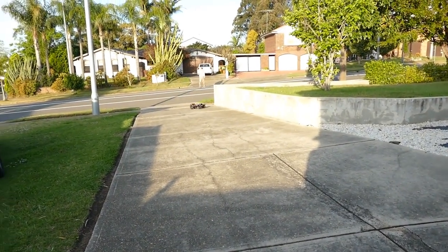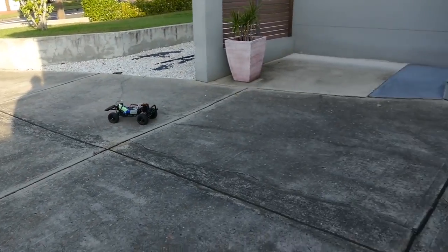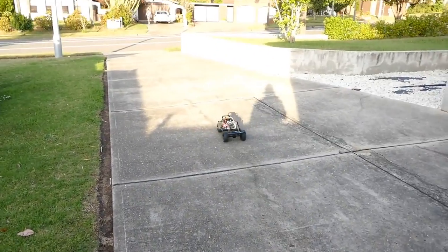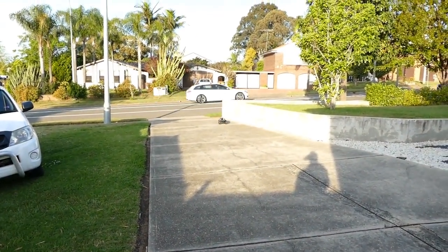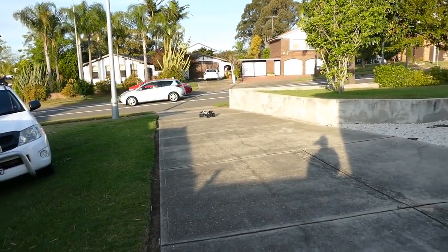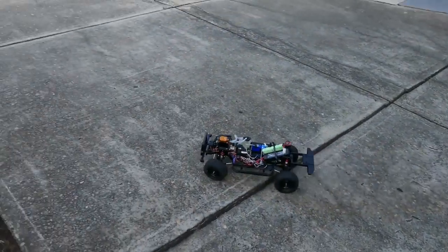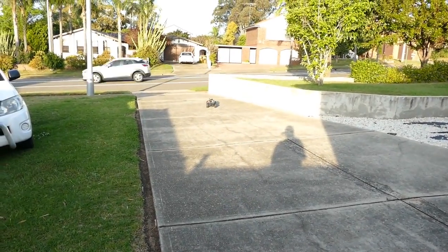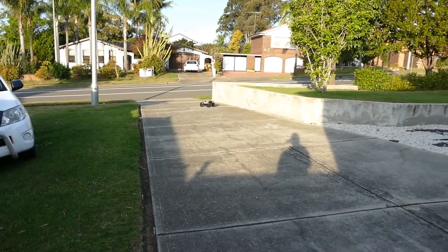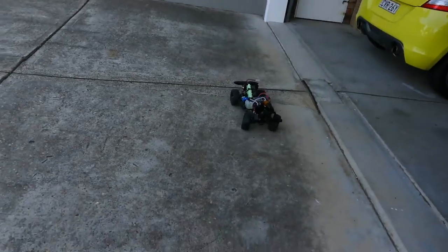You can hear it at the shift. See, just kicking into gear there. Now, it's a crawler so it's going to be geared that way — don't expect high speed. Sounds pretty cool though, you can still hear it. There, it kicked in a little bit earlier there, and you can always fine-tune it.